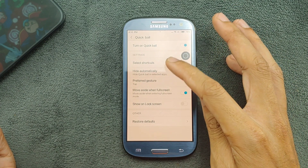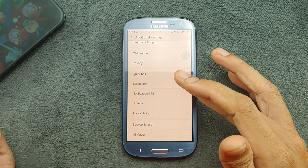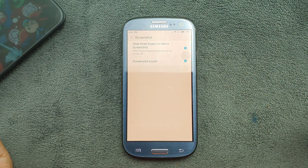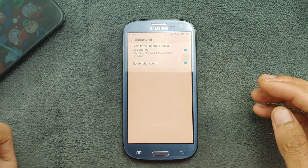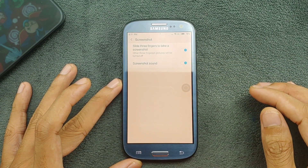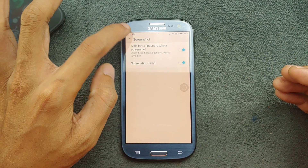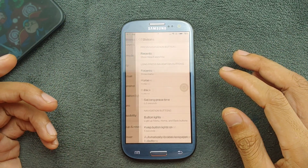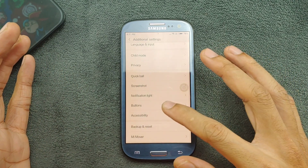In Buttons and Screenshot, you can use a three-finger screenshot. In some ROMs this setting exists but doesn't work — in this ROM it should work and did work previously, but right now it's not working. Going to Buttons, you can choose light buttons and other settings from here.